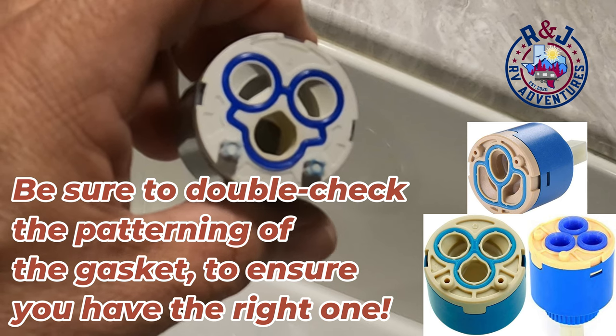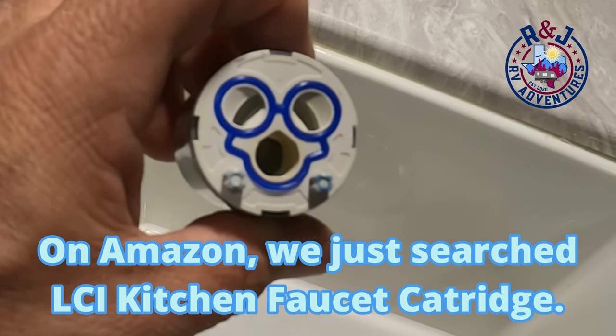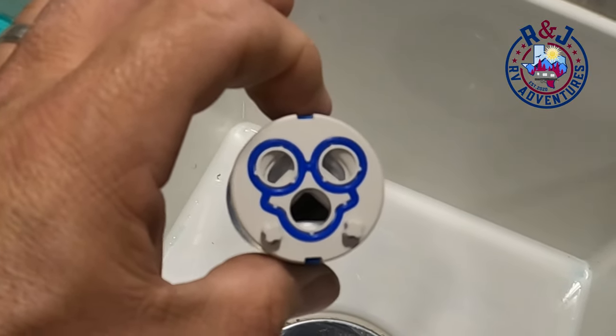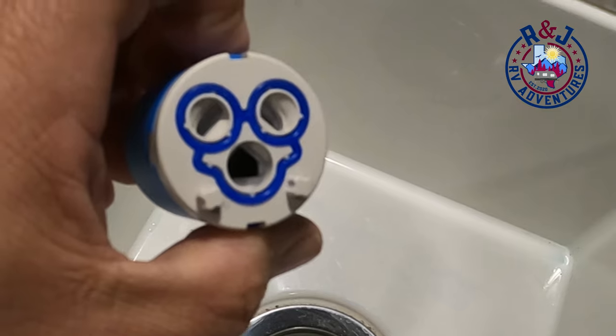I found the part on LCI's website but I didn't know how long the shipping would take, so I ordered one off of Amazon. One day shipping — came right to me. This is the replacement cartridge I bought off Amazon.